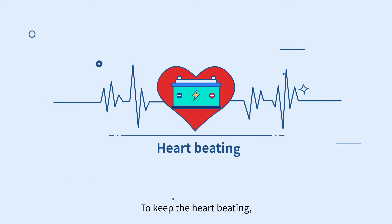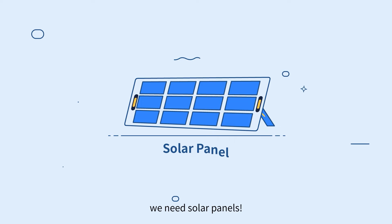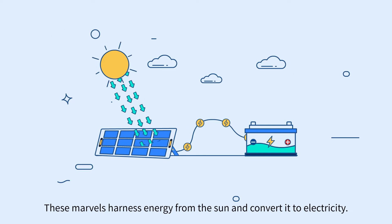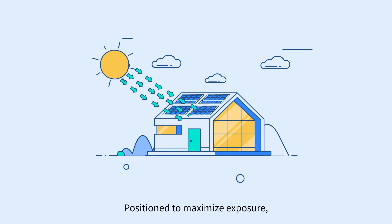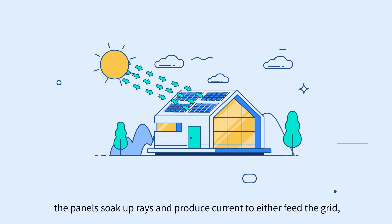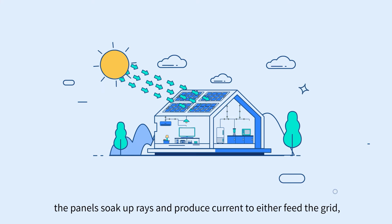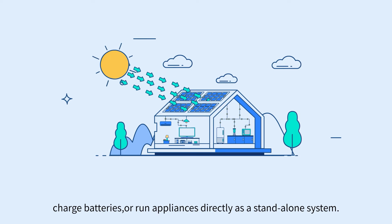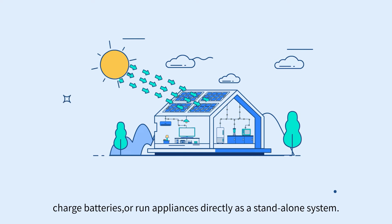To keep the heart beating, we need solar panels. These marvels harness energy from the sun and convert it to electricity. Positioned to maximize exposure, the panels soak up rays and produce current to either feed the grid, charge batteries, or run appliances directly as a standalone system.